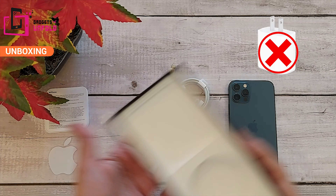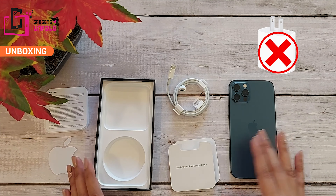You will get the SIM ejector pin, and you will get a box inside the box. You will also get the charging cable in the box. However, there is no charger in the box.